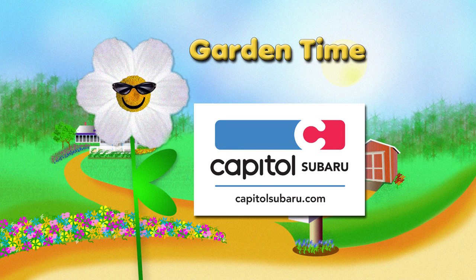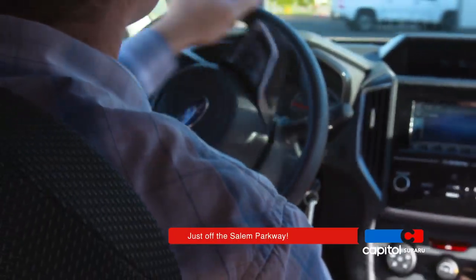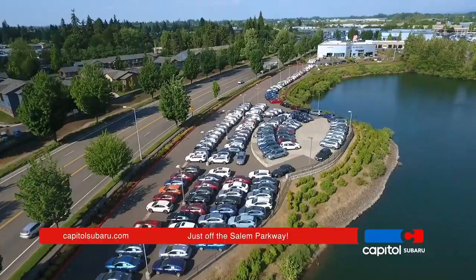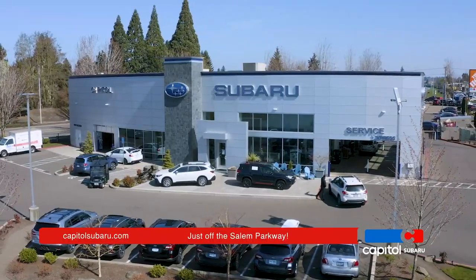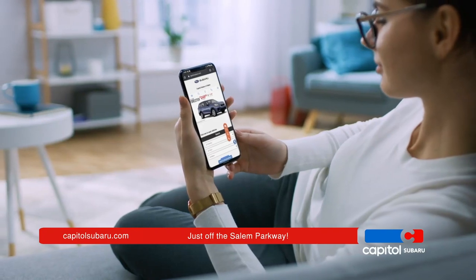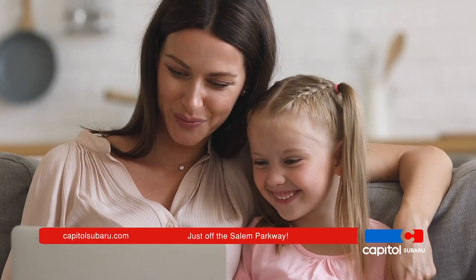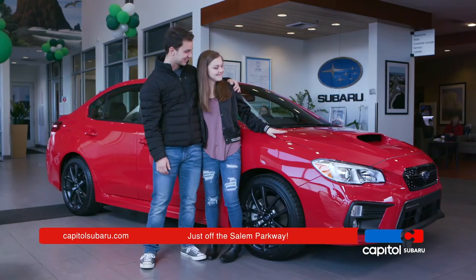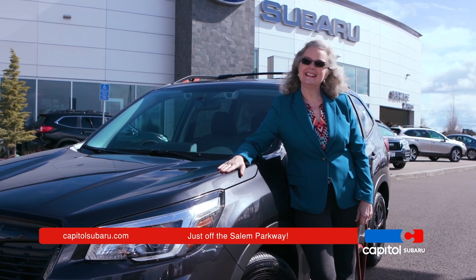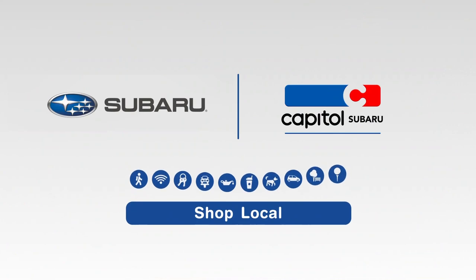Garden Time is brought to you by Capital Subaru, your way on the Parkway. For the parts of your life that just can't stop, it's essential to keep moving forward safely. Now it's easier than ever to own a brand new Subaru from Capital. You can shop hundreds of Subarus online, get questions answered instantly, test drive, finance, and complete your purchase all from the comfort of your home. Capital Subaru, your way on the Parkway.